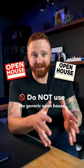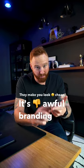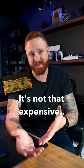Do not use the generic open house signs from Home Depot. They make you look cheap. It's awful branding for you. And ultimately, to get custom open house signs, it's not that expensive.